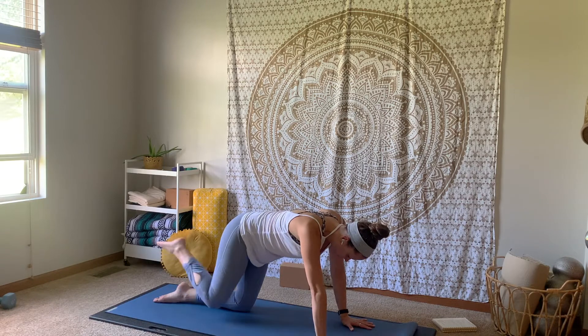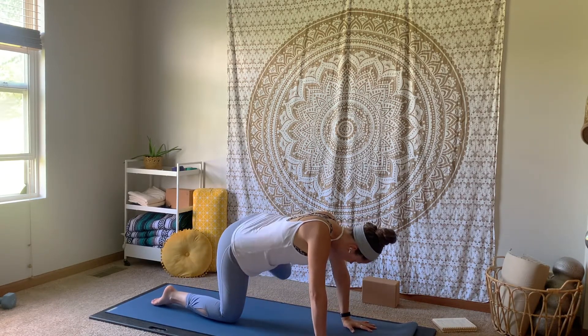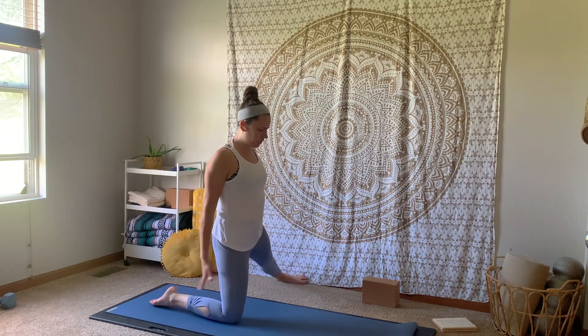Pressing into those palms, coming back up. Going through our neutral tabletop, and then sending all of that over to the other side — extending that left leg out to the side. Shift those hips back to stand up on that right knee. Inhale, reach those arms up high.